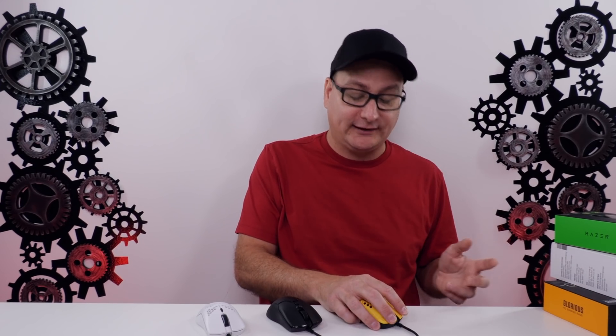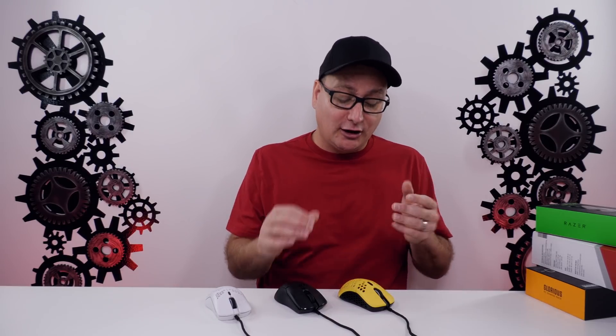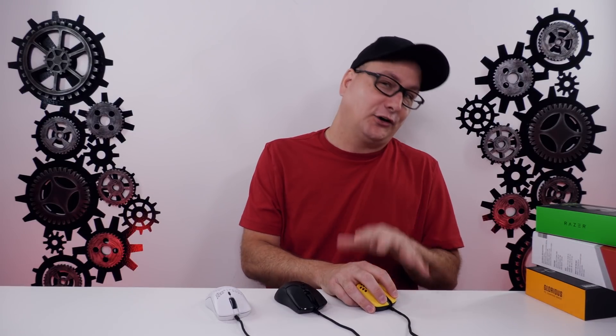The O minus is going to sit in my hand and really be a primary fingertip mouse. Coming over to the Viper Mini, I can fingertip it and get a nice claw, because that hump sits in the back of my hand really nicely. Now with the Mirror S, I can almost palm this — it is a little bit thin, but still primarily claw and fingertip. I can rest my hand in it, which I can't do at all on the O minus. So the O minus is definitely fingertip, the Viper Mini is fingertip and claw, and the Mirror S can accommodate a bit of all grips — it's very cozy in the hand.